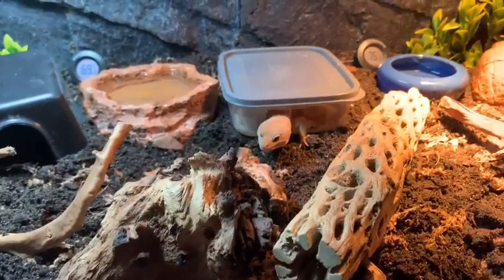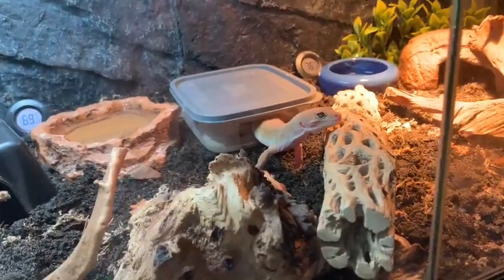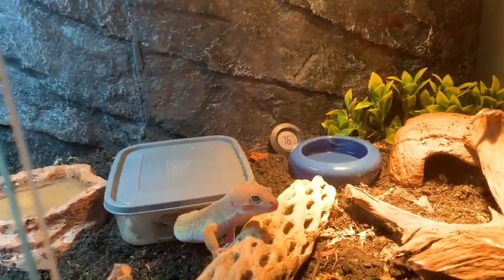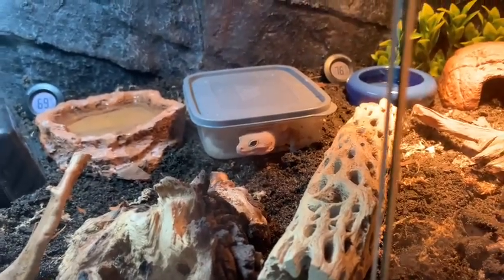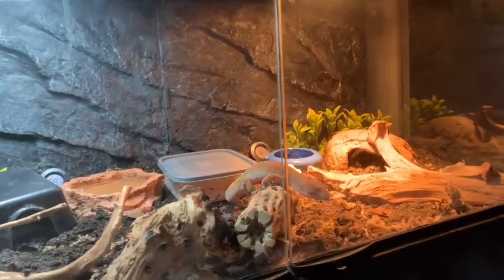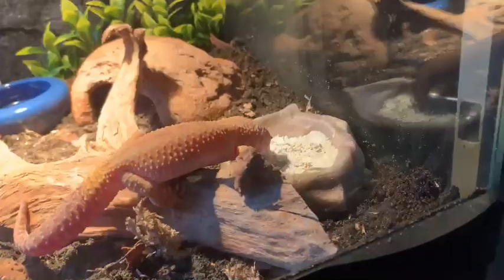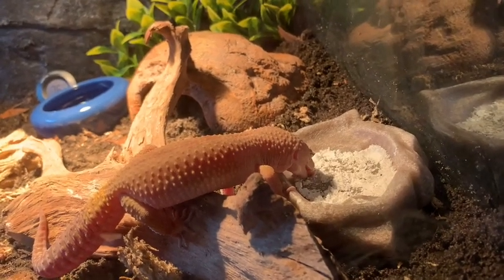Here he is — first thing he wanted to do was go into his humid hide. This is his very first time walking on loose substrate! Simba, what do you think? There he is — he's like 'wait, where am I?' Simba is now out and definitely licking, he's exploring. By the way, you can see the temperature reading there — it's still heating up but it's supposed to be around 90 degrees. He's out again and exploring — oh, he's seeing his calcium. He's licking his calcium which is exactly what he's supposed to be doing, and I'm really happy to see that.